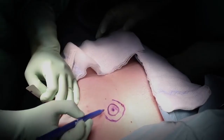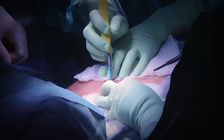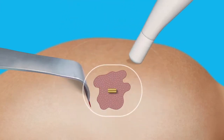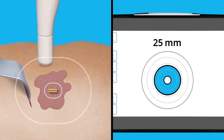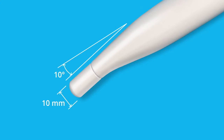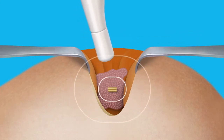The surgeon begins to excise the tumor. The magnetic MOLLE marker is easily located by the MOLLE wand while using standard metal instruments and operating equipment. Throughout the procedure, the surgeon dynamically uses the MOLLE wand to verify the location of the magnetic MOLLE marker in real time. The streamlined 10-millimeter tip and 10-degree curve of the MOLLE wand help access and work in tight surgical cavities.